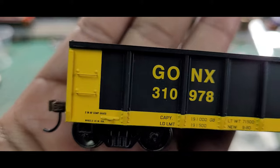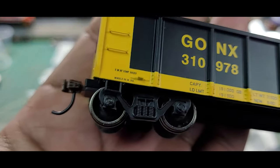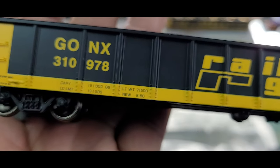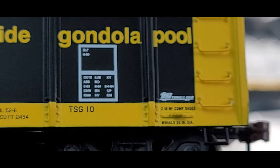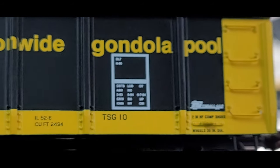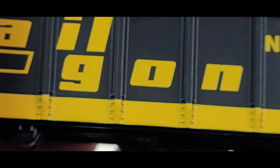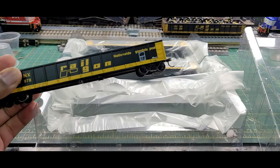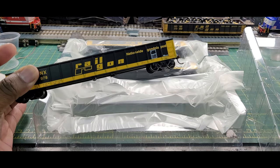Take a look at some of the details you have here. You got a separately applied grab iron there which is metal. We have a 100-ton truck there. Got a full tab. Then you got your information here written on the car — looks very legible. Under magnification you can see the writing. Nothing's bleeding. I think it looks pretty good on the car. Pretty much the same car. Copies also have a single pack or single cars, and I got this one three-pack.